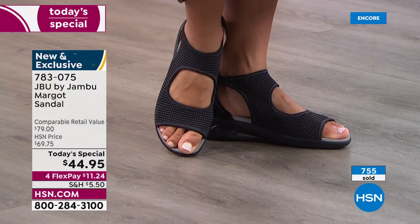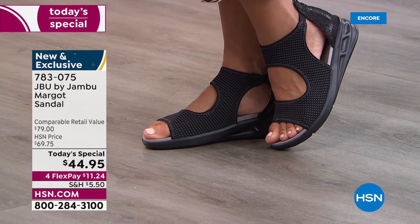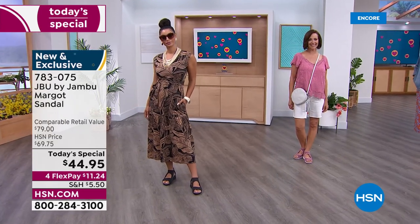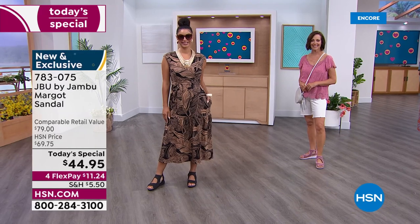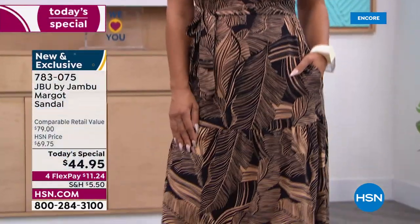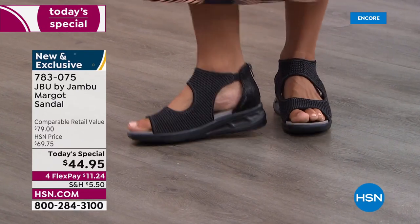She looks fabulous, chic, current, on trend — but you know what else she looks? Comfortable. That's what every woman will notice: 'Does she look put together? Where did she get those shoes? Because I haven't seen anything like that and they look really, really comfortable.' Even if you're in a warm weather climate, think of the open cutout design — they're going to be breathable. And if your foot sweats a bit, you just take a cloth and wipe it down. That's how simple these are to care for — just wipe them down, ready to go again.